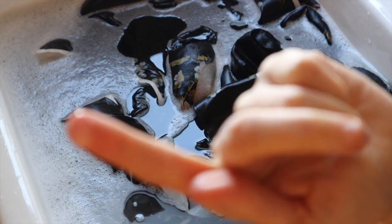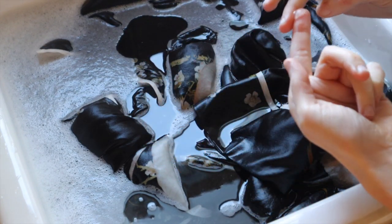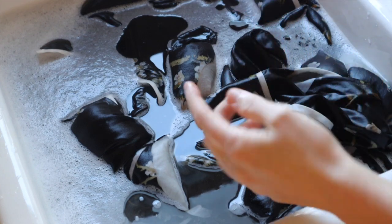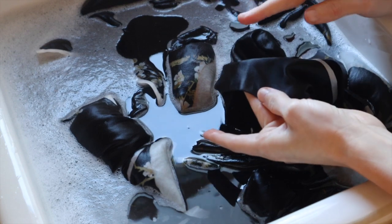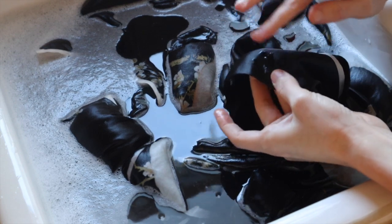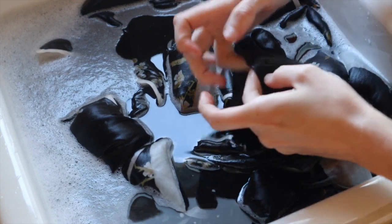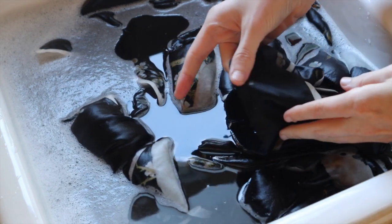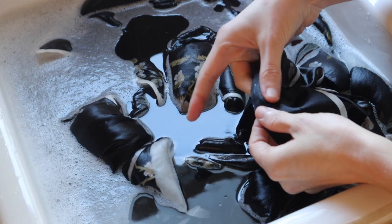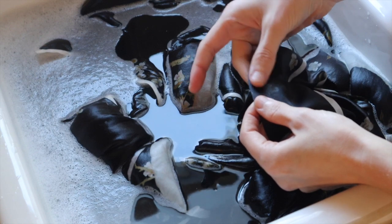Take a tiny bit of that on your finger and gently press it into the stain — you can slowly massage it in. Do not scrub and don't press hard; it's not going to do anything but make that area look weird because you've broken down the silk fibers. Just gently pat it into that area, let it sit for about two minutes, rinse it out with cold water, and repeat if needed.